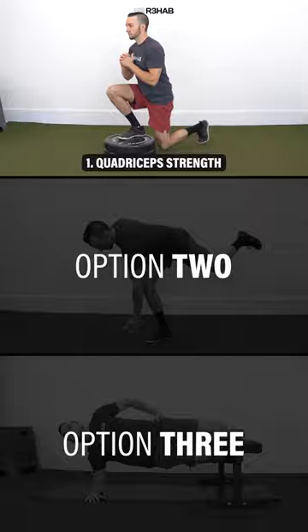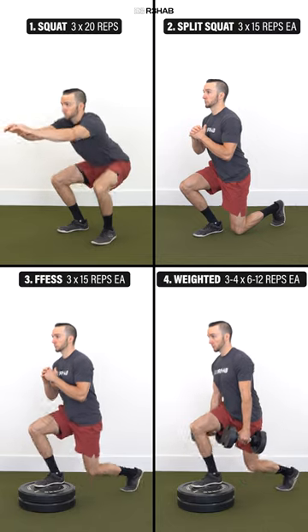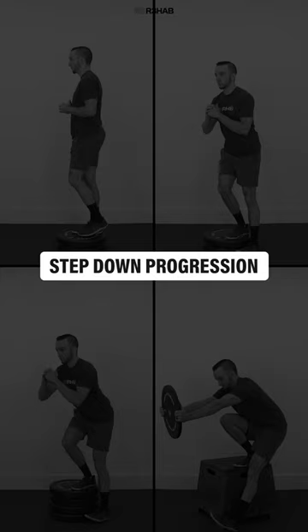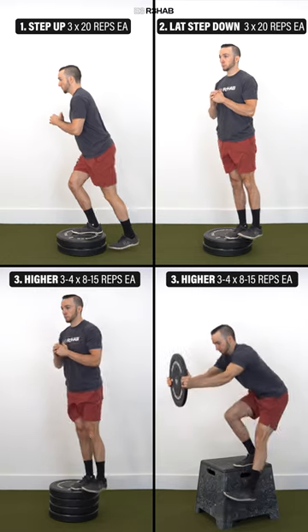One: quadricep strength. Option one is the split squat progression — bodyweight squat, split squat, front foot elevated split squat, then add weight over time. Option two is the step down progression — step up, lateral step down, then increase the height over time.